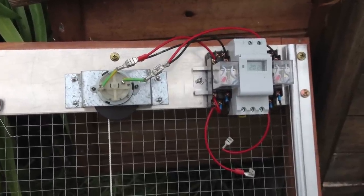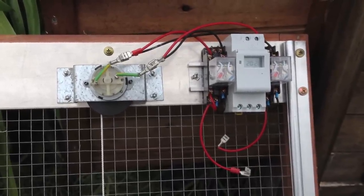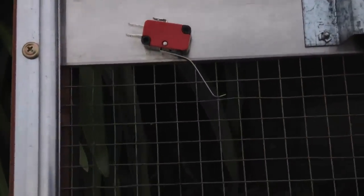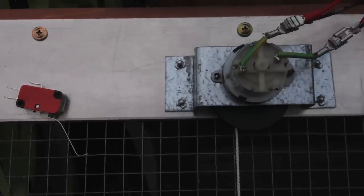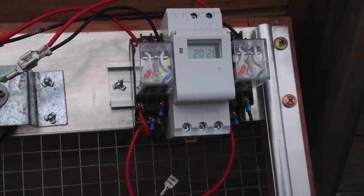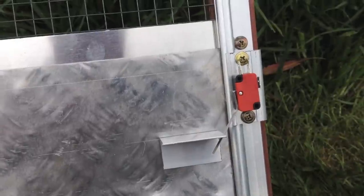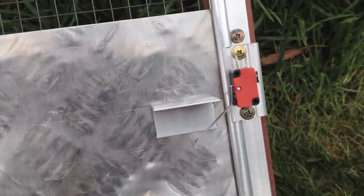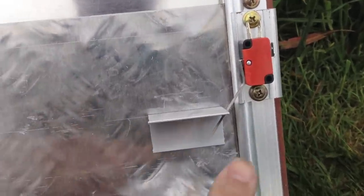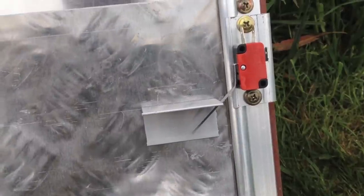Once we've got our motor assembly and our timing and relay unit attached to the top of the frame, we then need to put a safety switch and a limit switch on. We've already attached the safety switch — just stuck on with double-sided tape for the moment — supplying positive power over to the relays and timing unit. We also need to put some limit switches on the frame, down here, to help the door know when it's reached its limit at the bottom, or at the top. As the door comes down you can hear the clicking noise as this little piece activates the limit switch.